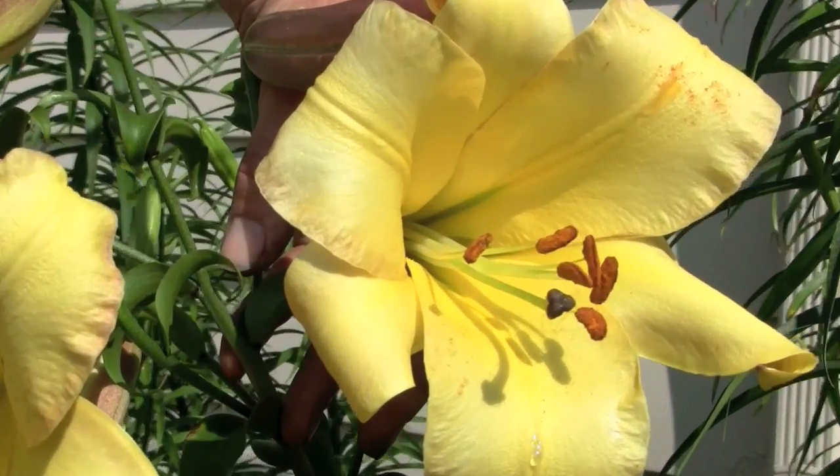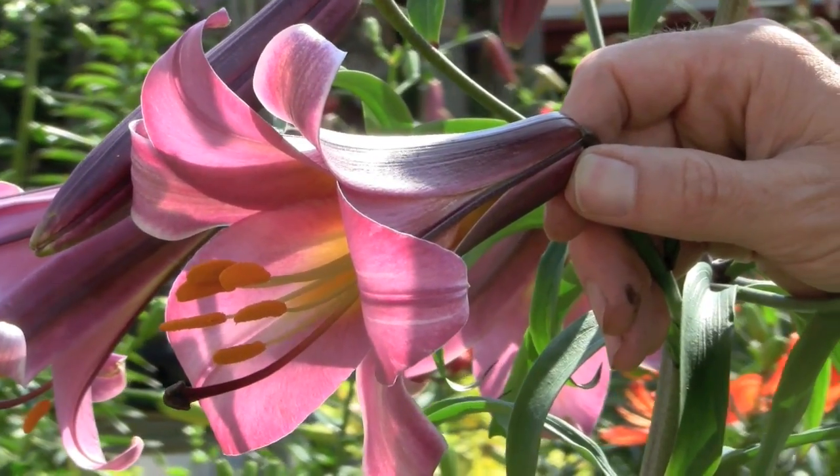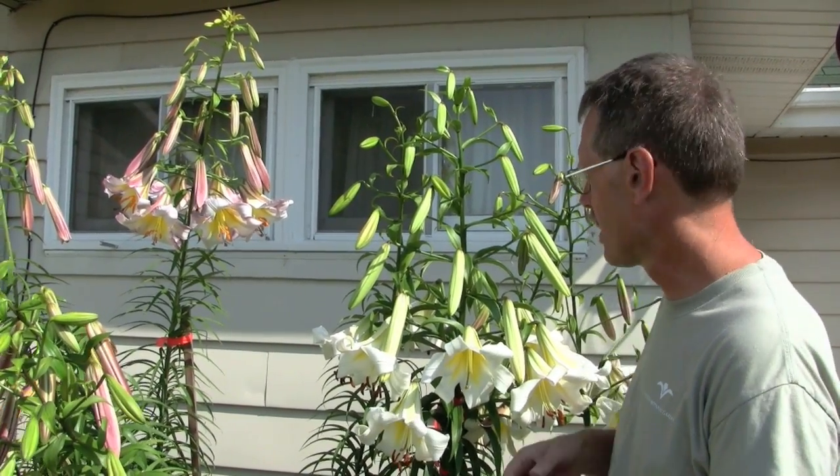I am a lilyaholic. I love lilies. I grow them, I breed them literally by the thousands. We're standing in front of some trumpet lilies that have come into bloom the last few days, and these are lilies that I'm breeding for their hardiness, for their fragrance, for their different colors.